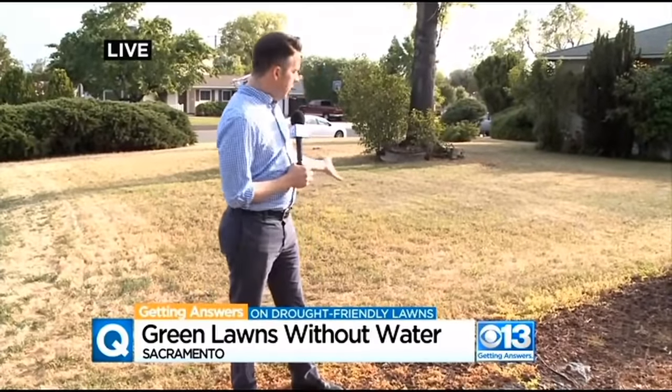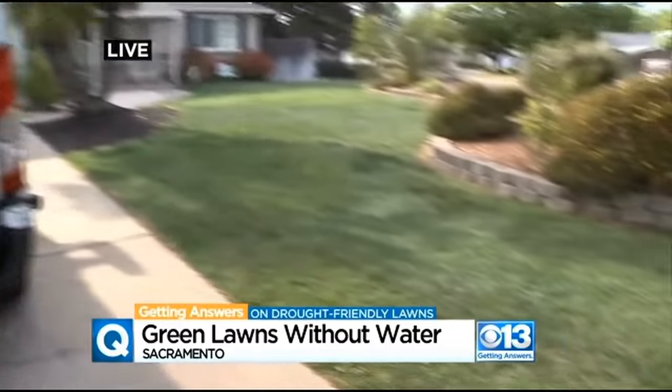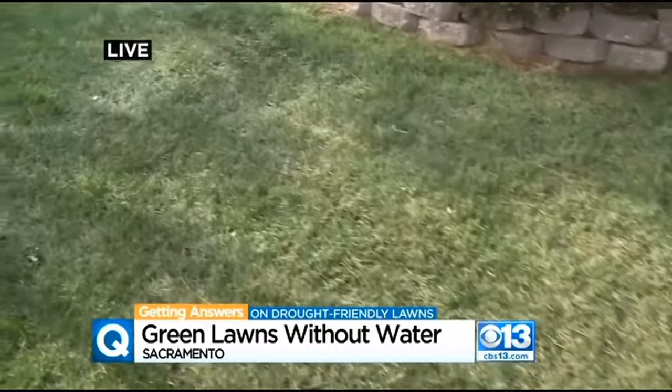CBS 13's Ian Schwartz is live in Sacramento with how he's doing it. You talked about brown lawns — this is kind of the new look here in California. This is the neighbor's lawn behind me. But let's scoot over to the right here. Look at this lush emerald lawn. Well, how was it done? It was done with paint.